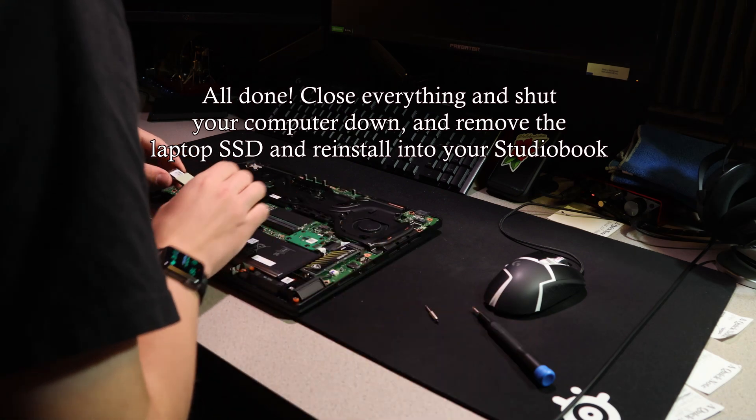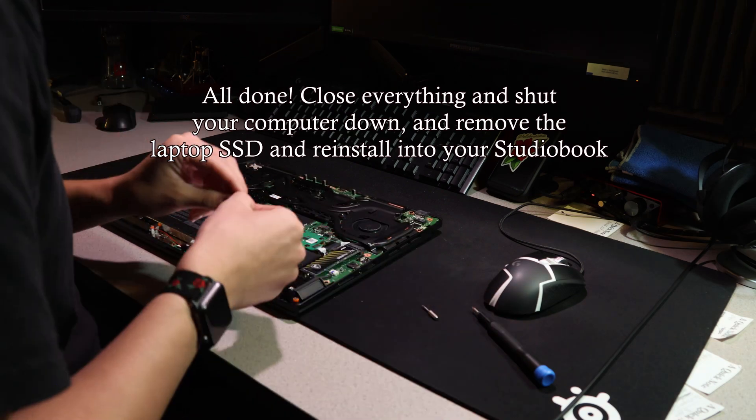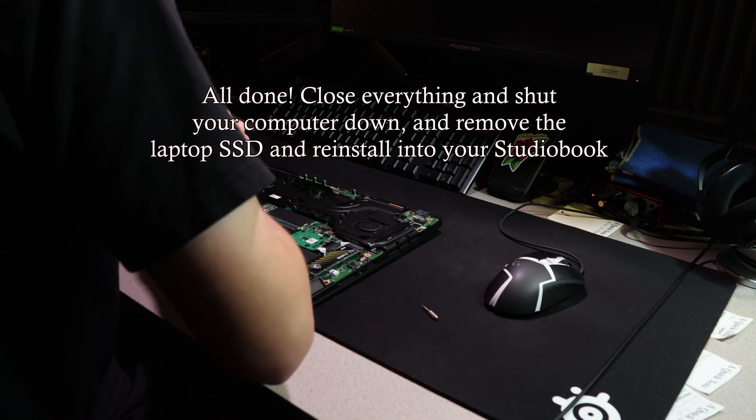Now we're all done with the second computer. Always shut your computer down before you move anything, then reinstall your laptop SSD.